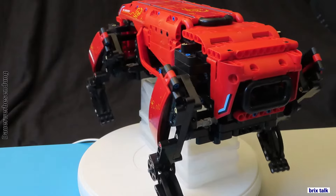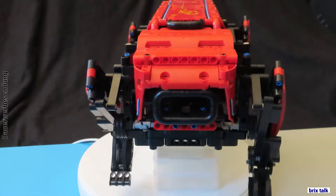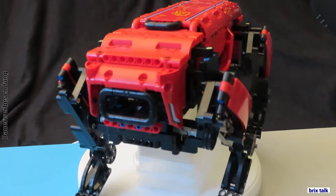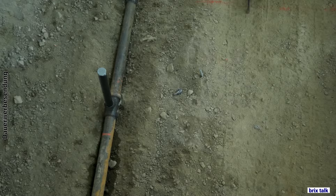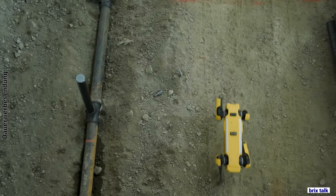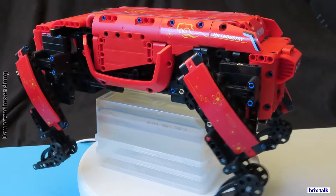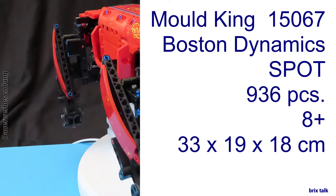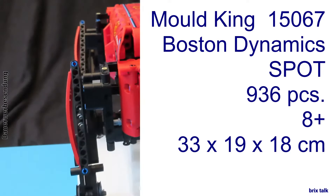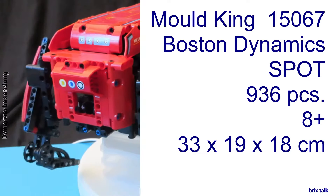Hi there, brickbuilders. Finally, we got our super-powered, over-powered robot machine here. It's a robot from Boston Dynamics called Spot, and it's the size of a dog. So, hi there, brickbuilders. Today, we got a little robot the size of a dog done by Boston Dynamics and it's called Spot. We're talking about the Mold King 15067, the Boston Dynamics Spot robot.